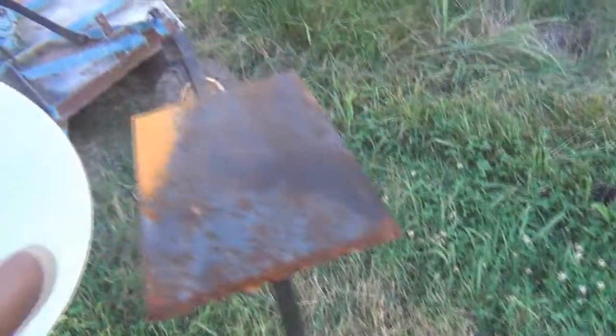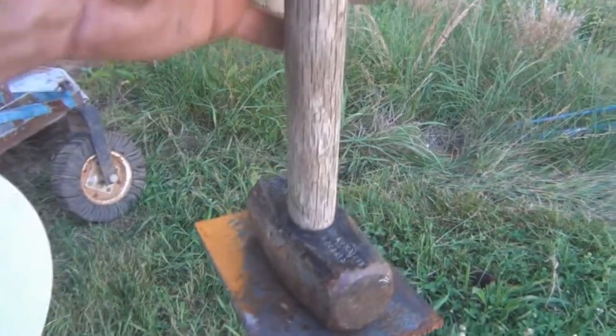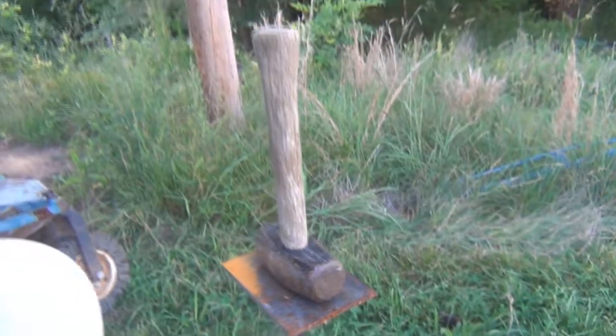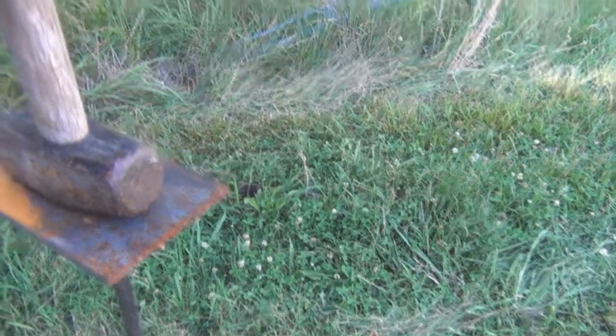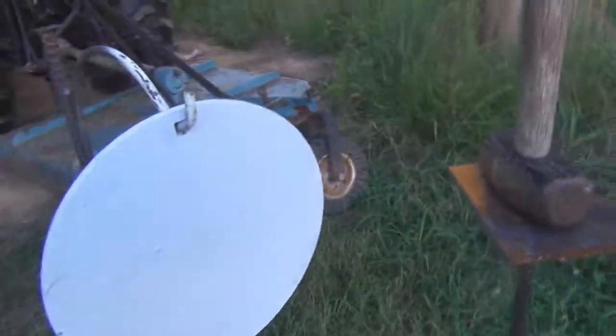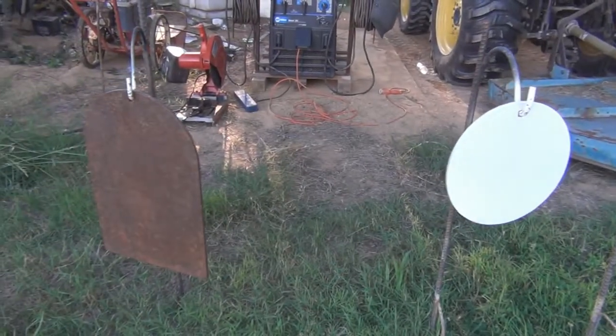That's pretty much how I do my target stands. I took the leftover part of the shepherd hook and welded this piece here on it — I figured I can use that to set drinks on it, or shoot milk jugs or water jugs off of it. I've got a little platform to stand them on. There you have it — I appreciate y'all watching.